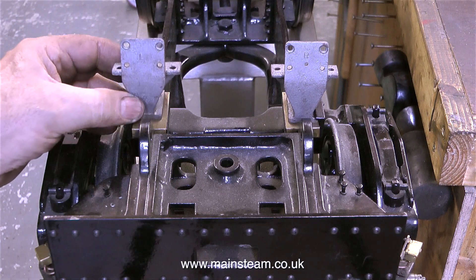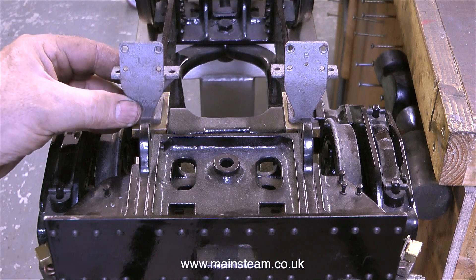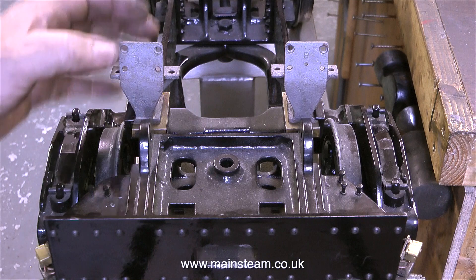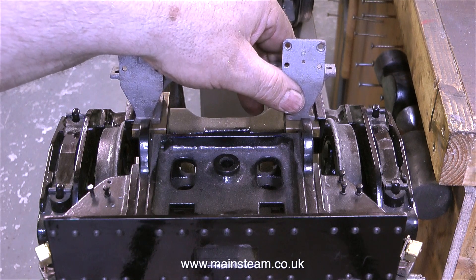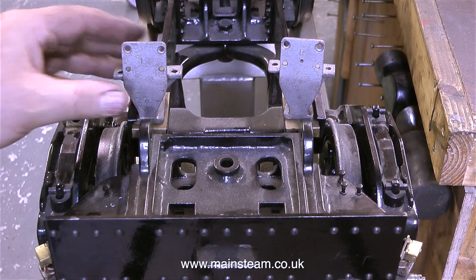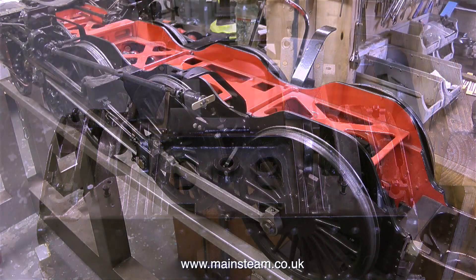I think it's time to show you this — what is it, I hear you ask? Well, these are the rear boiler supports from the Duke of Gloucester, which is a seven-and-a-quarter-inch gauge, four-six-two Pacific type of locomotive. These are the expansion joints for the boiler — these special brackets allow for the movement of the boiler when it changes state from being cold to hot.